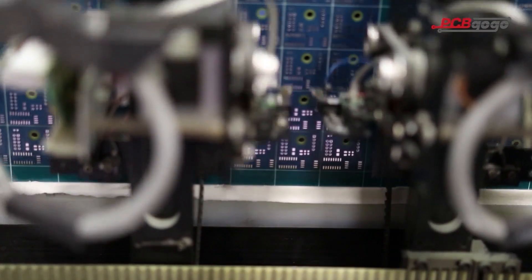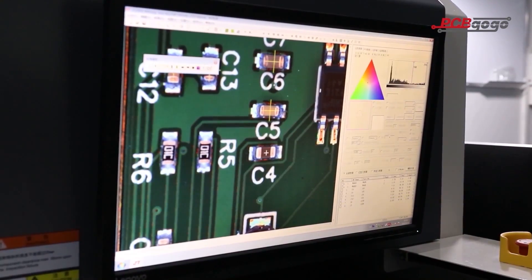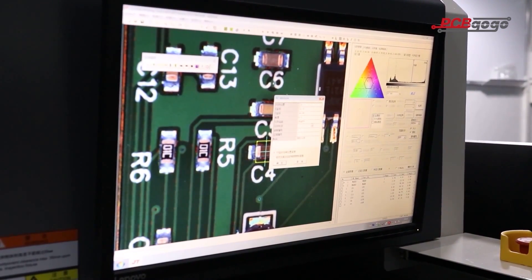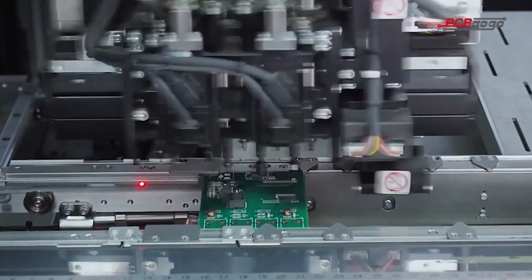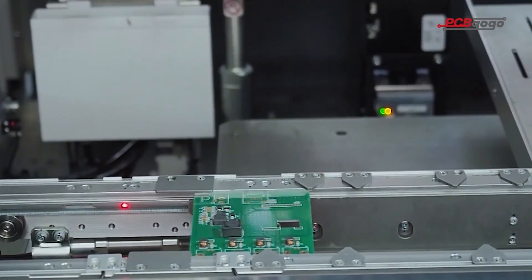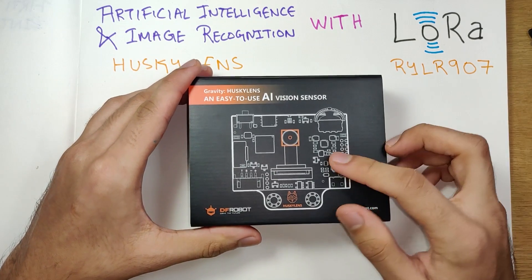This video is brought to you by PCB Gogo. They specialize in PCB fabrication and assembly from prototype to mass production, delivering high-quality bare and assembled PCBs faster and cheaper. PCB Gogo has been providing PCB fabrication and assembly for domestic customers in China for more than 10 years, catering over 3,000 PCB orders daily with sales of 20 million dollars a year. In celebration of their fifth anniversary they have wonderful offers — do check them out through the link in the description box below.